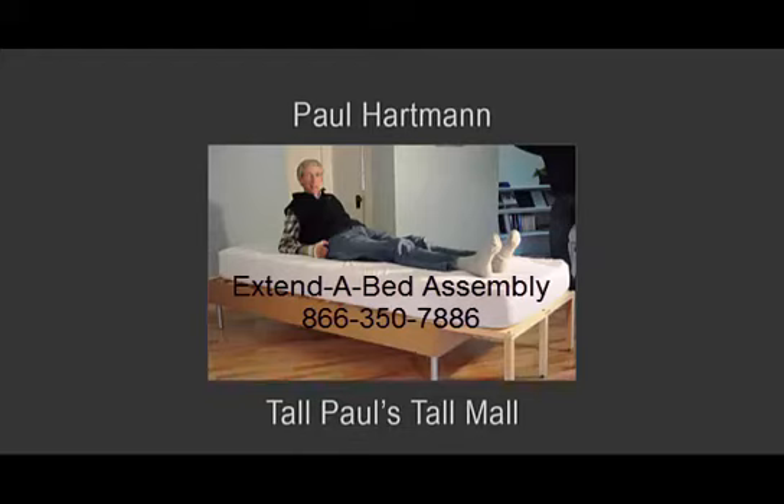Our 90 inch long extended bed will be a whole new sleeping experience. It might even transform your life.